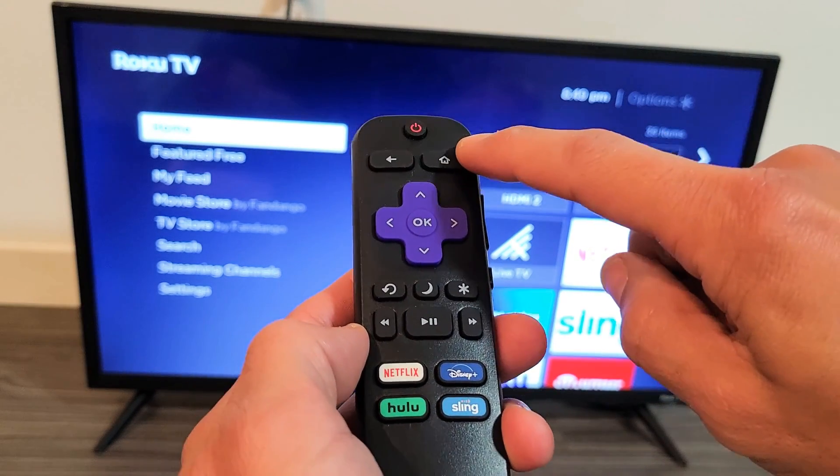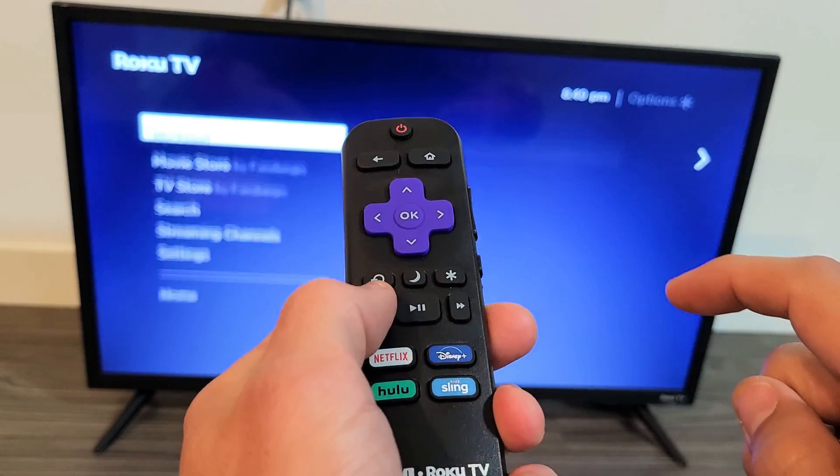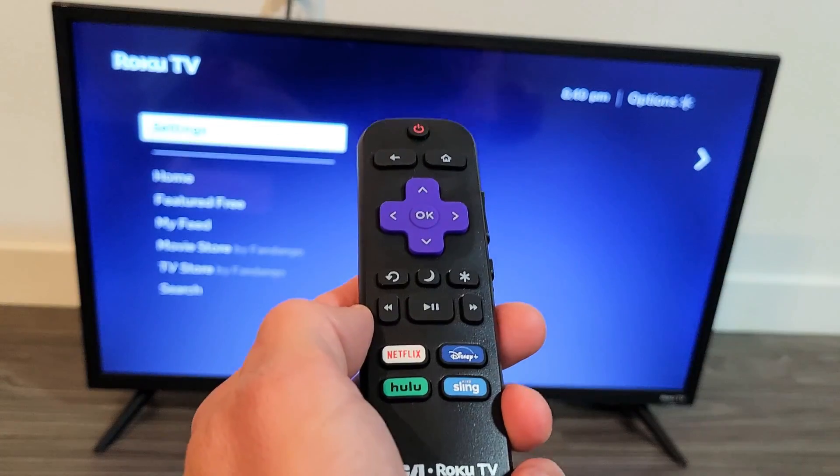Let's do it together. Home button five times — one, two, three, four, five — up once, rewind twice, fast forward twice.